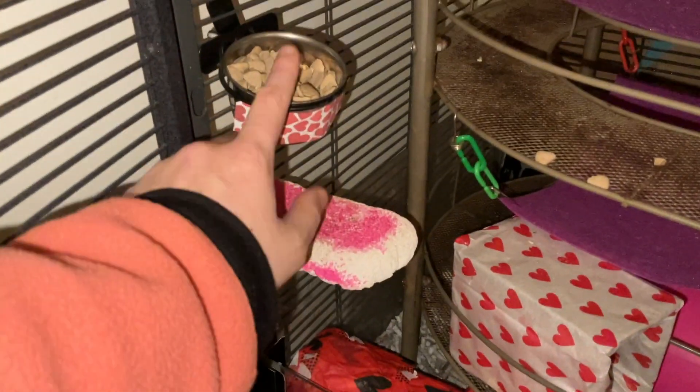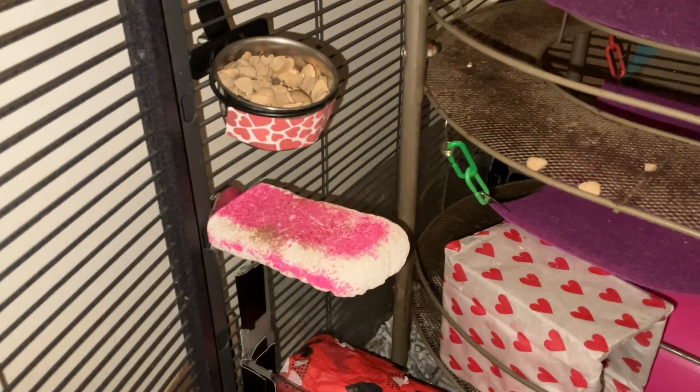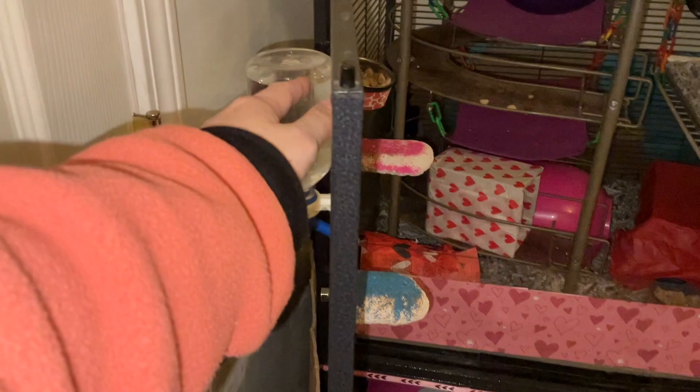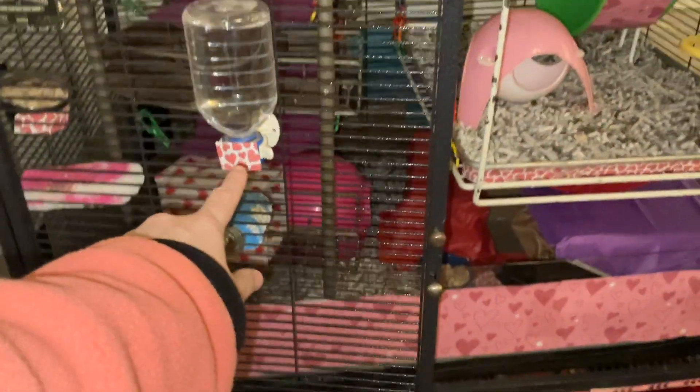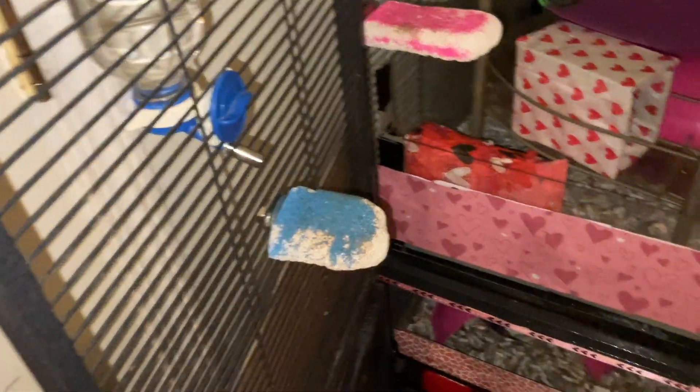Right here we have a lava ledge and then a food bowl, and this has some tissue paper on it as well. This food bowl actually comes from Ratty Box, which is a rat subscription service. Then I have this little bottle right here — as you can see, I have taped on some parts, so clearly it's Valentine's Day themed. Even though it's blue, couldn't do much about this lava ledge, but there it is.